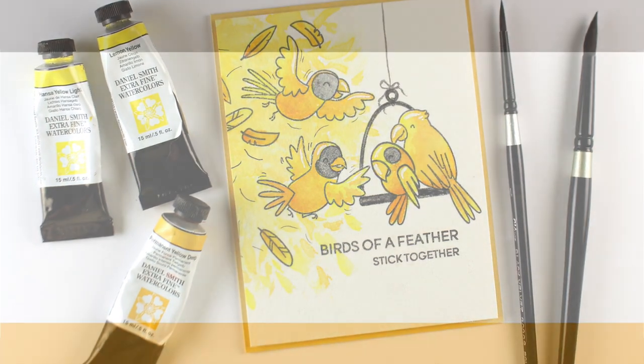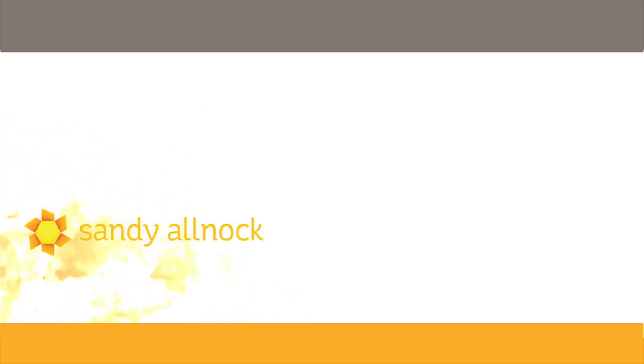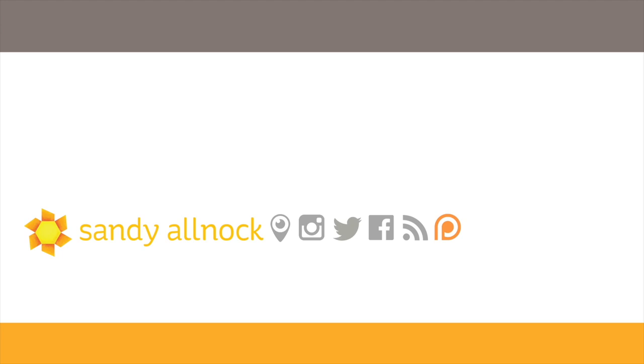So there we go — my crazy yellow card for the day. Hope you've enjoyed this. Please follow along on Instagram and Facebook as I continue my daily posts, and join the challenge if you wish as well. I will see you again in a couple of days with a new video. Thank you much. Bye-bye.